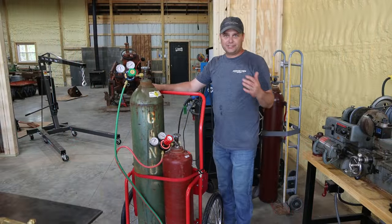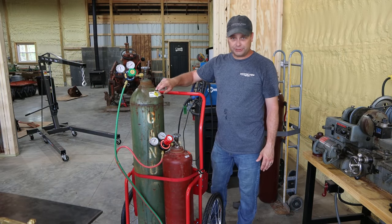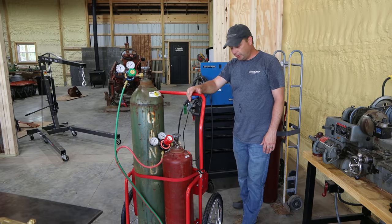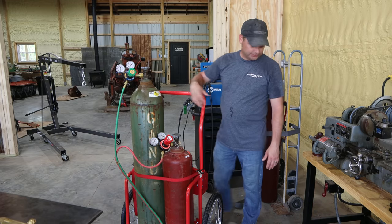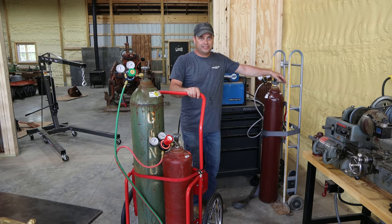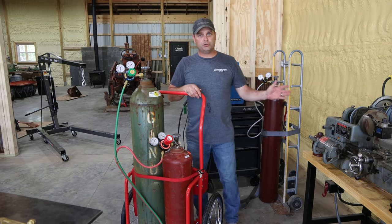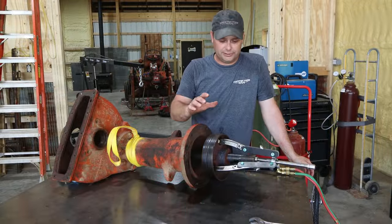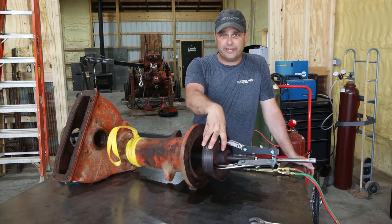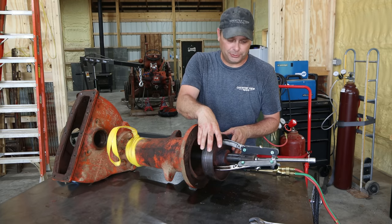I decided to go ahead and get a full-size oxygen acetylene setup, so I leased an oxygen bottle and an acetylene bottle. I bought a cart at Harbor Freight to put them in, and while getting these bottles I also got a bottle of shielding gas for my welder so I can switch over from flux core to solid wire. As you saw in the footage at the beginning of the video, I was able to get this glowing red using the oxygen acetylene torch, and I still couldn't get it to pull off.